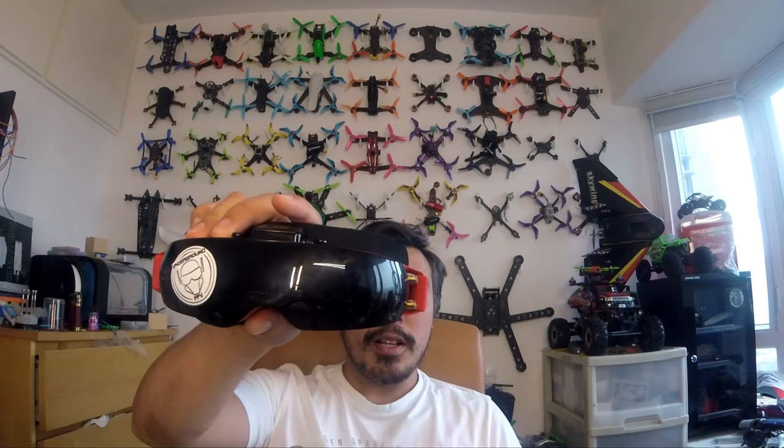Stingy Swarm's video is good to watch — I'll link that below. Tommy's review is awesome. There are a couple of other reviews which don't do it justice, and that's one of the reasons I wanted to make this video. Now I have a set of HDOs here. Mine have been undercover for a long time, and a lot of people may have actually seen me wearing these goggles and may have even borrowed them without noticing.